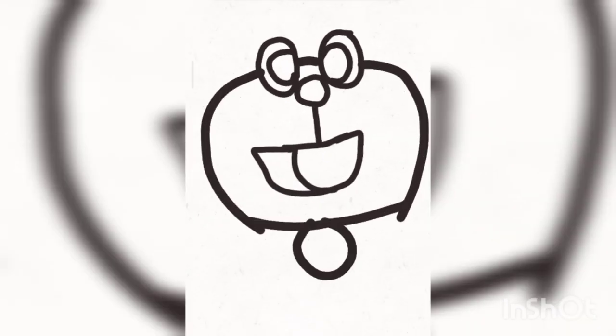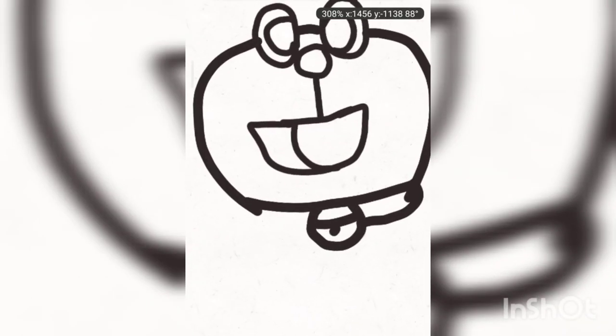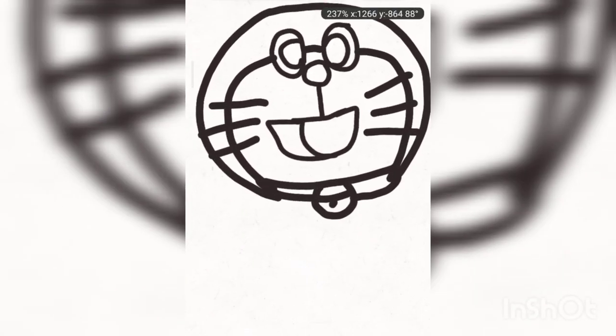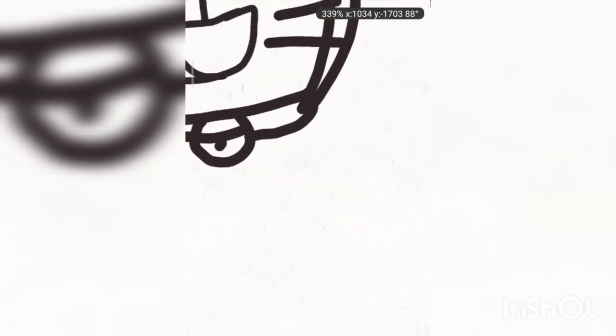Doraemon always tries to be nice but is still afraid of cute mice. Fatty fluffy Doraemon is too lazy to bake, but still this fat cat doesn't stop eating dora cakes. Doraemon has two hands and two legs. Fatko Doraemon needs to take an eating break!